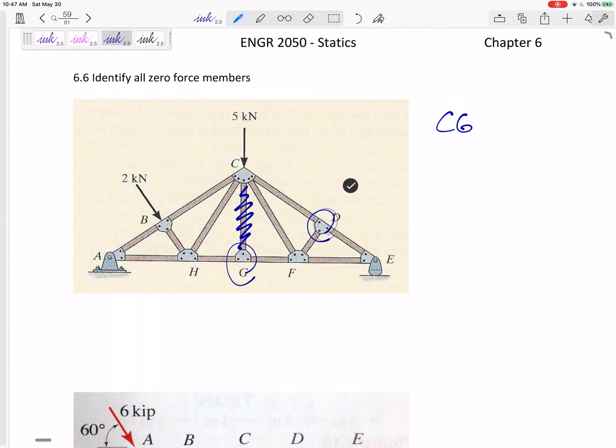How about joint D? These two are collinear, so the third one — member FD — is a zero force member. Now that I've erased FD, joint F only has three members attached to it, two of them collinear. So sometimes when you erase one, it reveals another. CF is also a zero force member. So the zero force members are CG, FD, and CF. We could erase them to really simplify this problem.